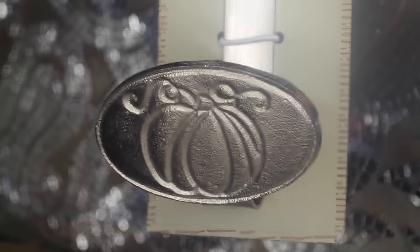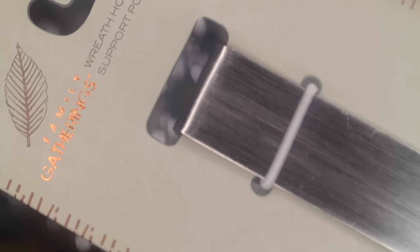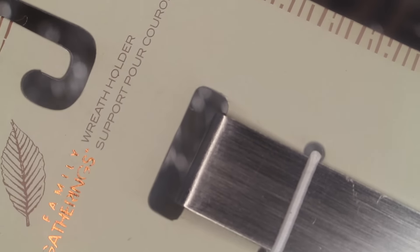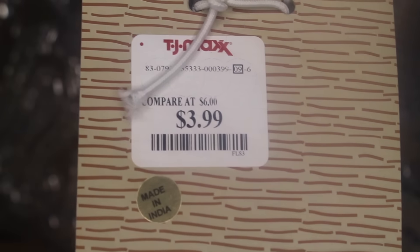The next item I purchased was actually for my wreath — it's this pumpkin silver wreath holder. It's so pretty; I love the detailing of the pumpkin, it's so whimsical looking and elegant. I purchased this item for $3.99 at TJ Maxx, which was such a great deal.